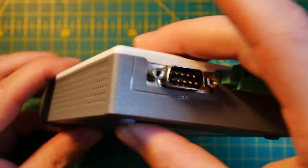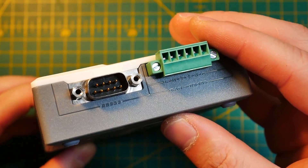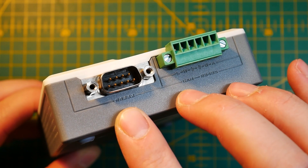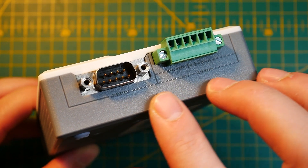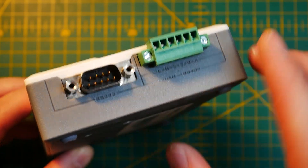Switching to the other side reveals a very industrial backbone of connectivity, meaning the 9DSUB RS-232 and a very typical 6-pin connector for RS-485. And if RS-485 isn't enough and you're a fan of CAN bus, then you can use those terminals to connect your CAN device and speak to it that way.